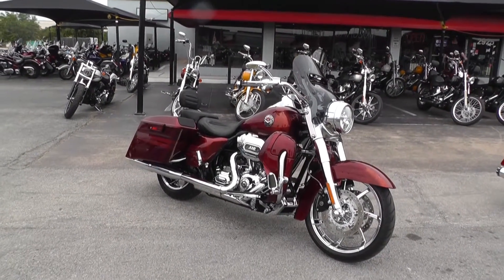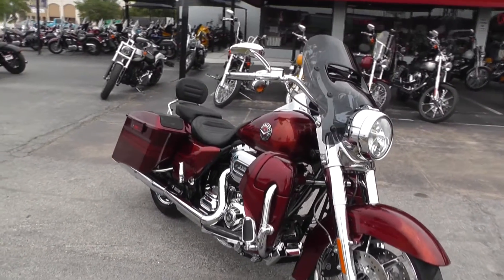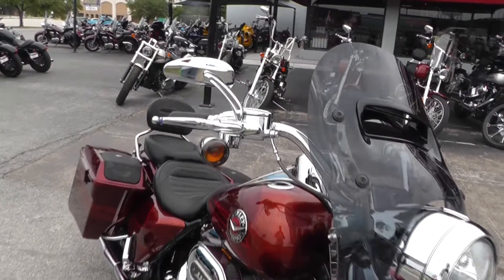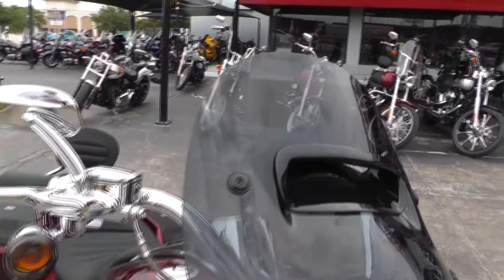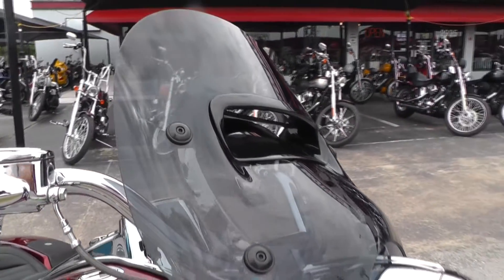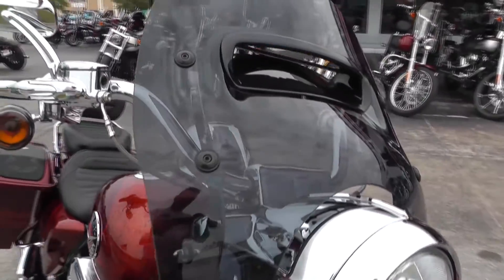It's the CVO from Custom Vehicle Operations and it is loaded from the factory top to bottom. All kinds of goodies — a lot of things changed on the 2013. The windshield changed; it's got a sculpted design to help end some of the buffering on the rider.